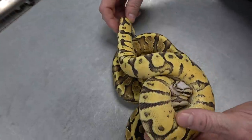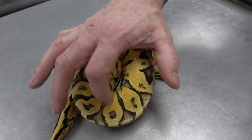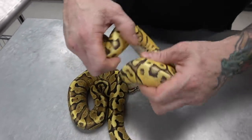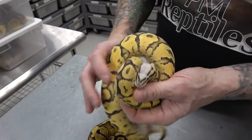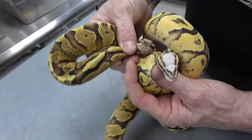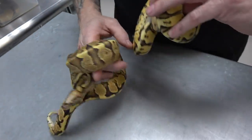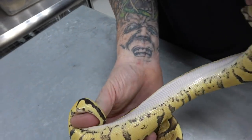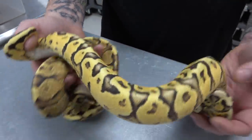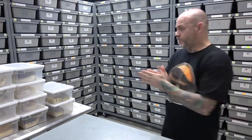Now here is a sibling — this is a pastel super vanilla asphalt. Lots of flaming coming up from the bottom, lots of blushing throughout. Pastel really takes super vanilla up a notch. Look at that head — night and day between the two. Still a lot of pixelation, high flames coming up. Really excited to see this in the super asphalt version, hopefully later this year. It's one of my goals.